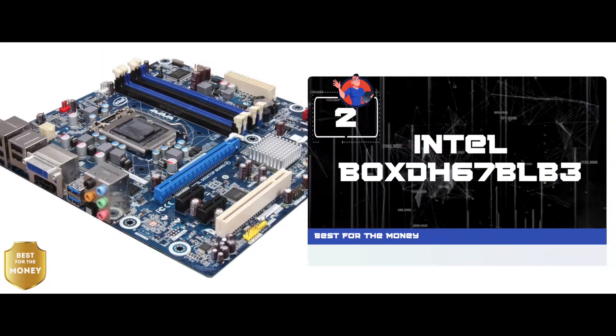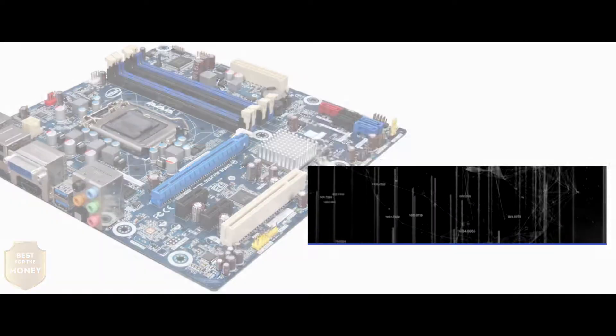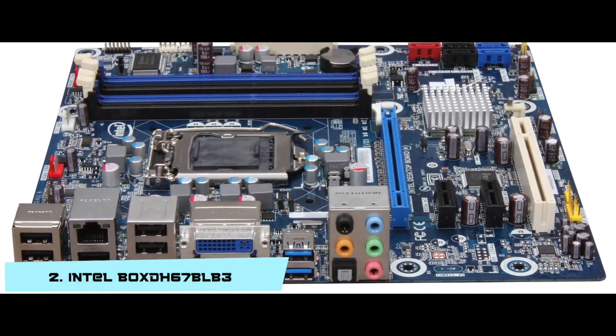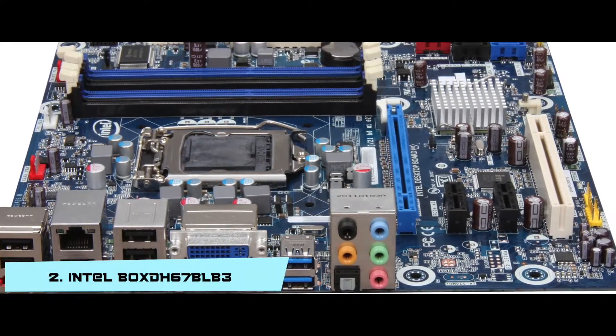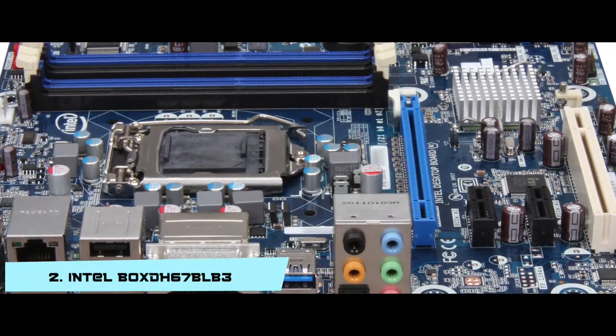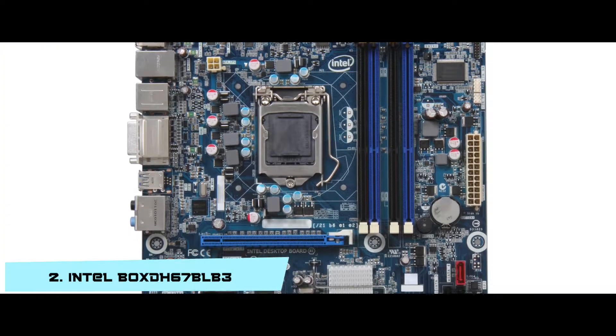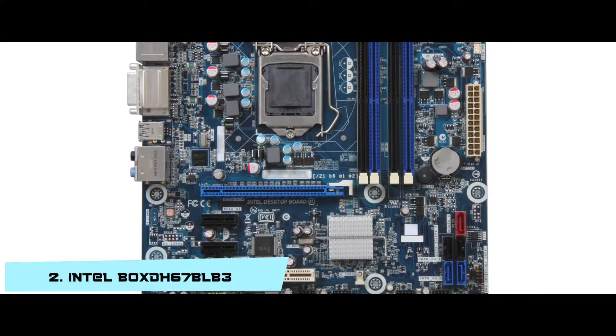Next we have the best for the money: the Intel Box DH67BLB3. This motherboard supports 2nd generation Intel Core processors, including Core i7. The frequency adjustment feature comes in handy while gaming and performing other CPU-intensive tasks. It also supports fast network connection and data transfer rates that can be used by anyone in need of a performance upgrade.